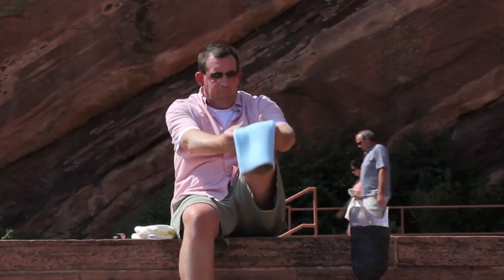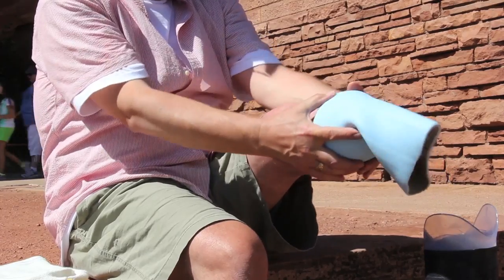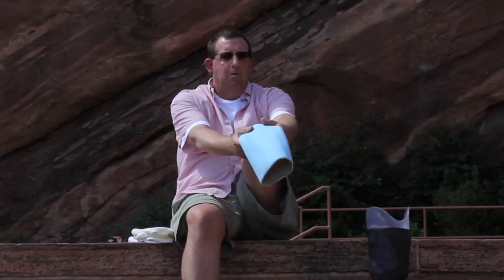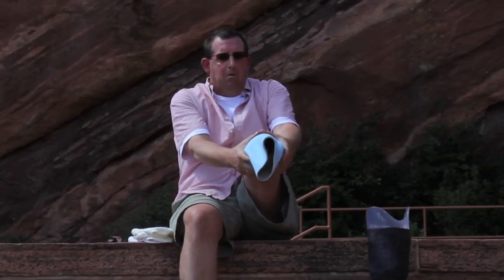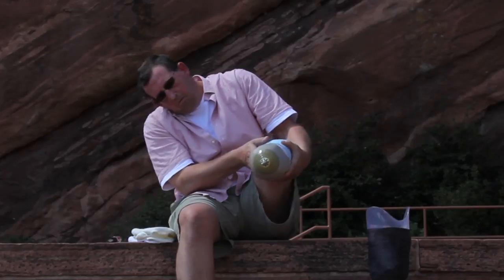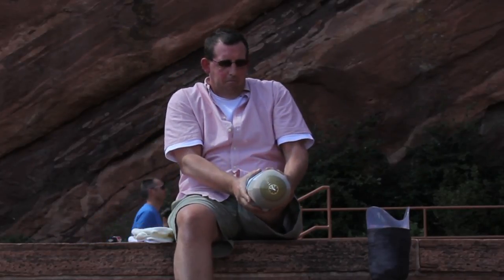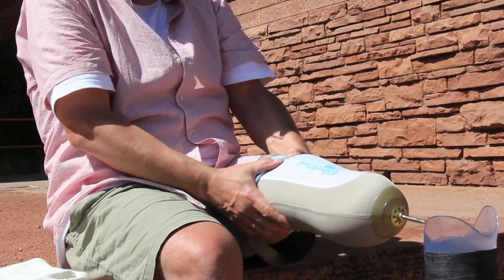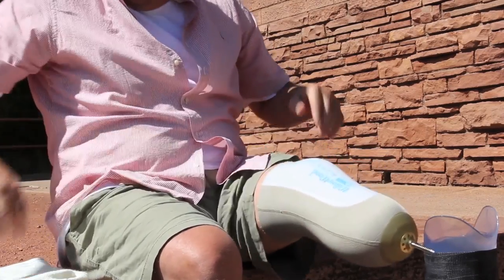Donning of the pin locking prosthesis. Invert the liner. Make sure the liner is clean and dry so that it will not irritate the skin. Make sure the bottom end of the liner is exposed and place it against the limb. With light pressure, roll it up and over the limb. Make sure no air pockets exist between the liner and the skin. Do not pull or tug, and be careful not to tear it with fingernails or jewelry.